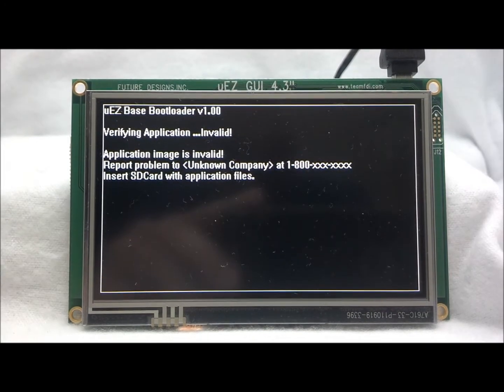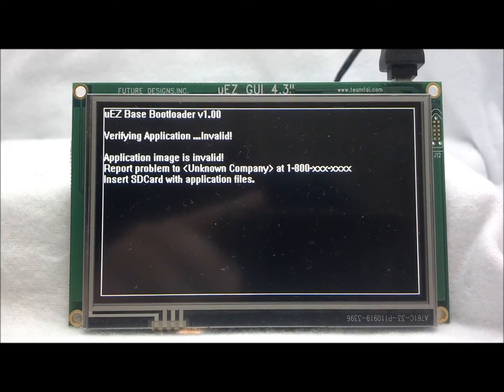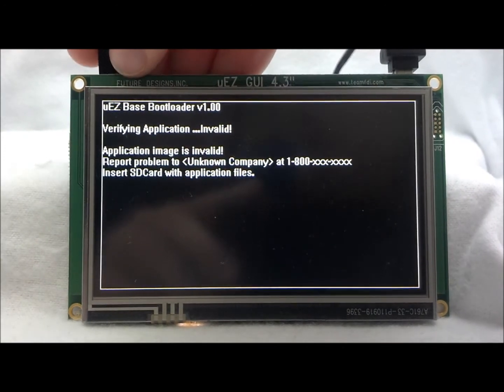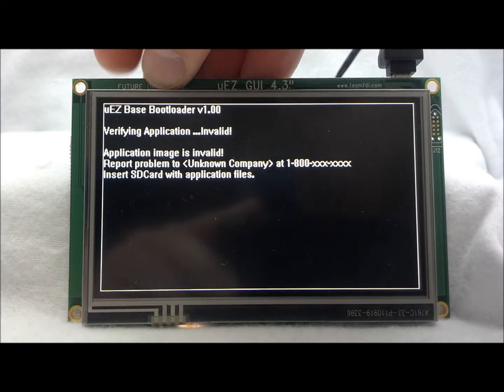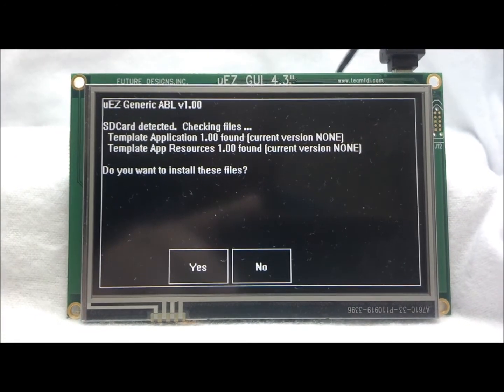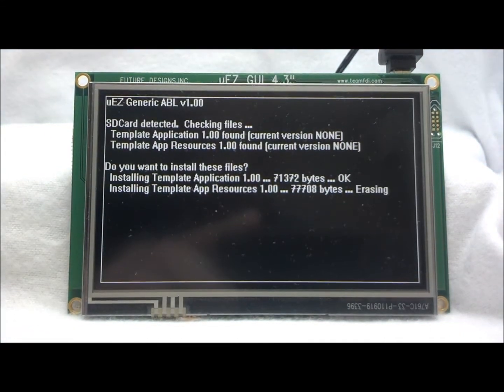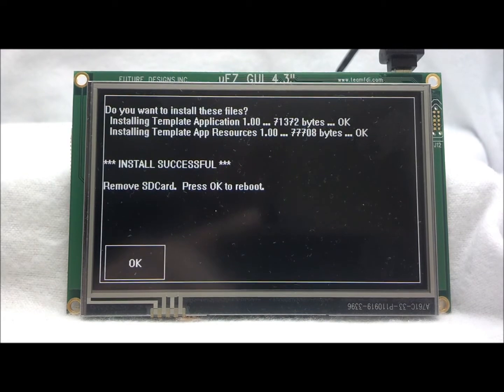After power up for the first time, the base bootloader will indicate that there is no valid application installed and to insert an SD card with the appropriate files. Once we have inserted the SD card, the files will be validated and we will be asked if we want to install this application.